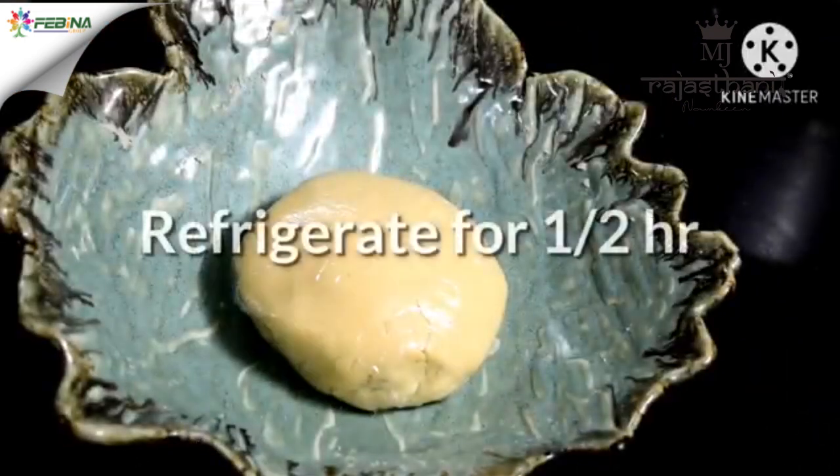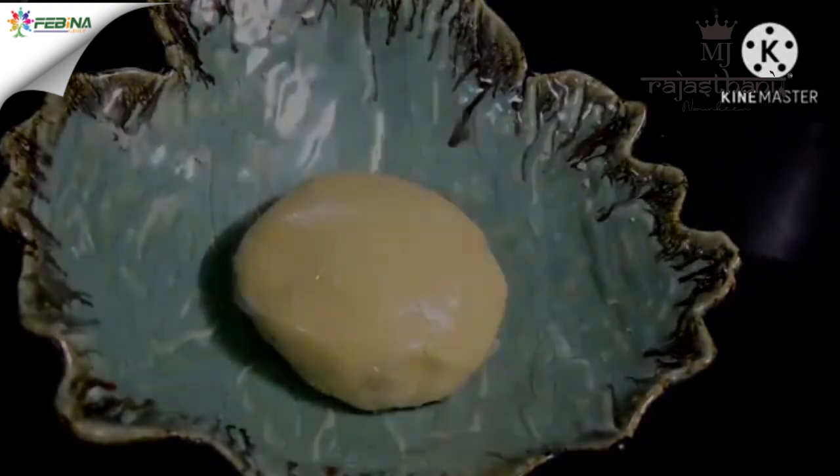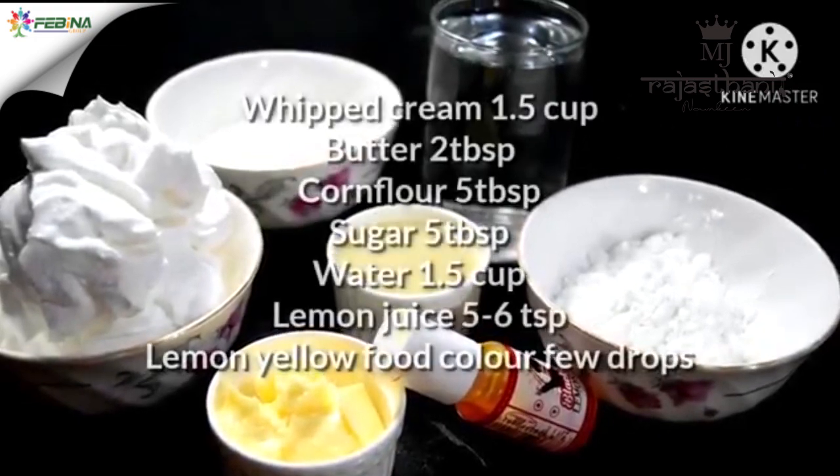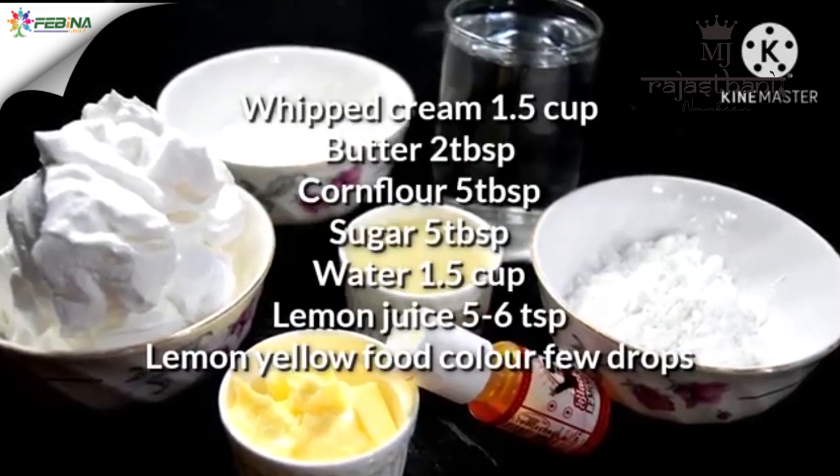Now we will rest this dough for half an hour. Then we will make the tart filling — let's look at the ingredients for that.